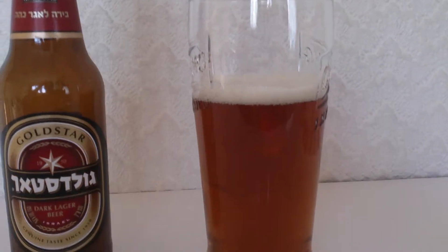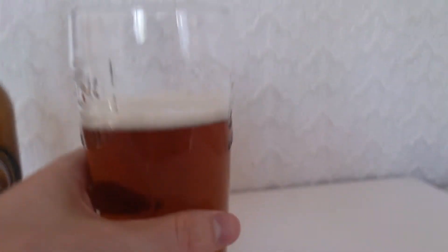I had this many, many years ago — about two years ago — and I can't really remember a lot about it, so I'm going to be doing another review just for you guys. There's a head — quite a good head. I wouldn't say it's too thick, but it's not a bad head.